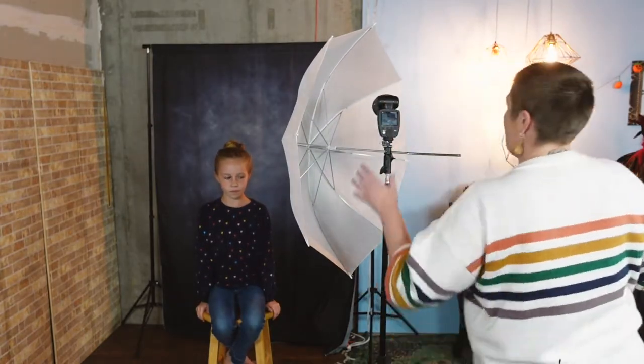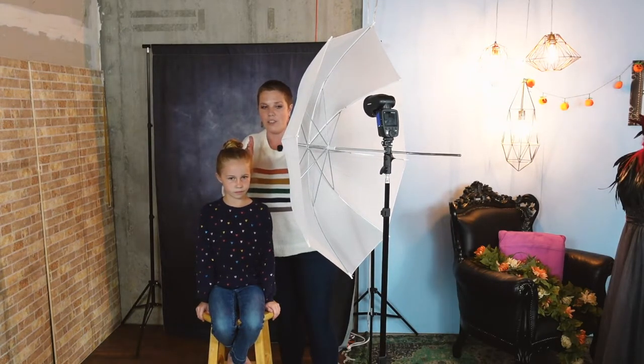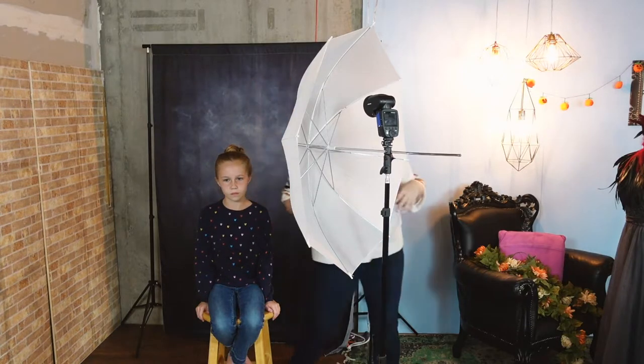The next thing I'm going to do is put the light actually pretty close to her face. There is not much of a gap between the two — I would say about a forearm's length. Not a big distance between my model and the light. I think we are ready to shoot — I'm going to turn on my trigger and then let's look at settings.